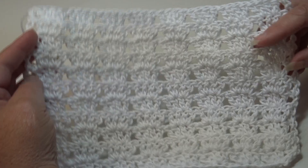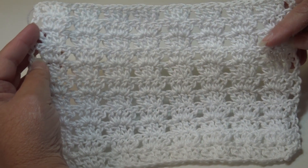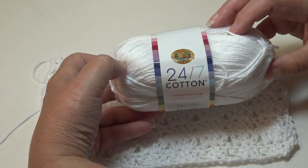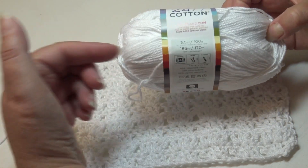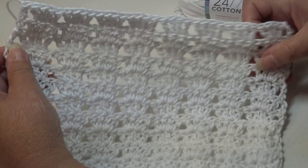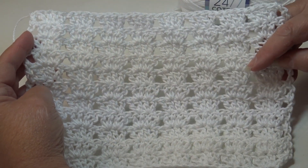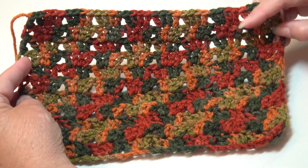For my second sample I used solid white, but I used a cotton instead of acrylic. I used the Lion Brand 24/7 Cotton — this is a wonderful 100% cotton, it's a number four medium weight yarn. And if you like to make dishcloths or anything like that, you may enjoy this stitch pattern for a dishcloth. This is what it looks like in pure white.